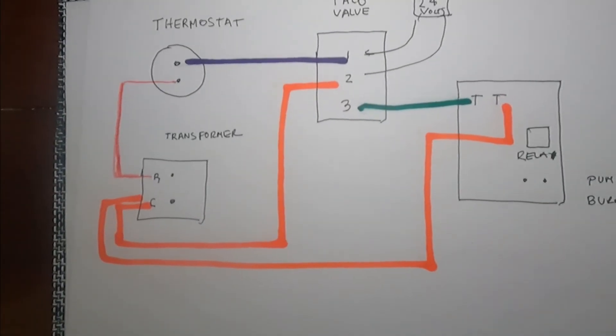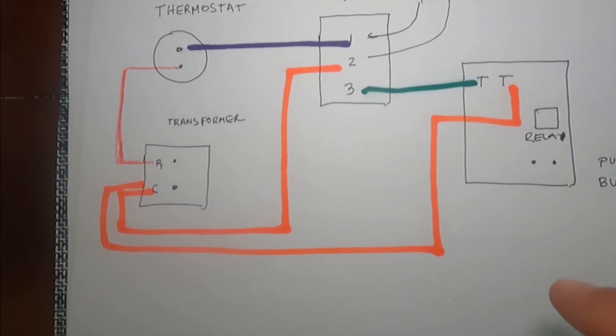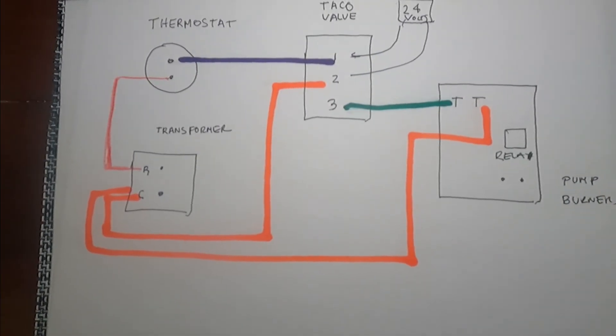Okay guys, that's it for today. I hope this diagram helped you. If so, please don't forget to like and subscribe.